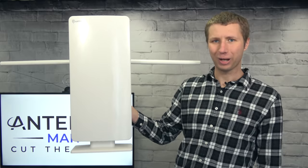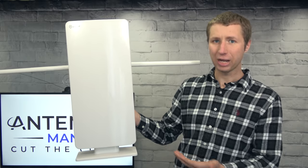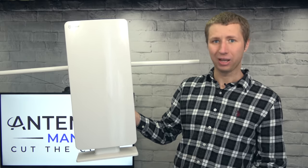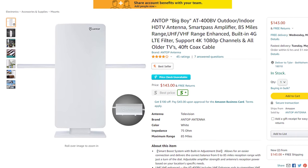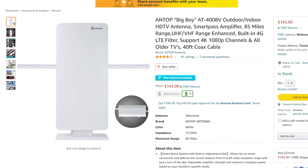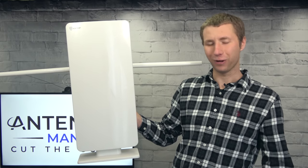Hey everyone, it's Tyler, the Antenna Man, and today I'm going to review this Antop Big Boy Indoor-Outdoor Antenna. It features a low-profile design, built-in SmartPass amplifier, and claims an 85-mile range. How well does it actually work? Stay tuned to find out.